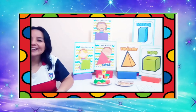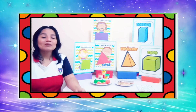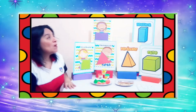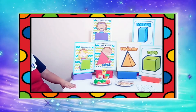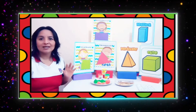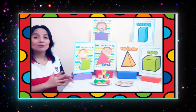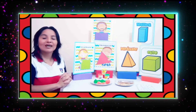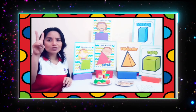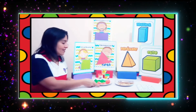Muy bien, chicos. Ya nos saludamos. Ahora sí, ya podemos empezar con nuestra actividad. El día de hoy vamos a confeccionar figuras geométricas que ustedes ya conocen, y cuerpos geométricos que también ya los conocen, ya lo hemos aprendido en clases anteriores. Pero hoy los vamos a hacer utilizando solo dos materiales.